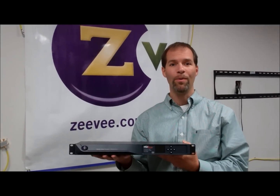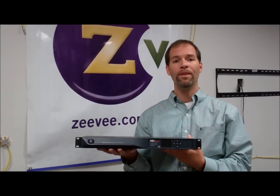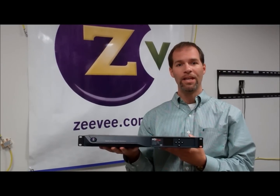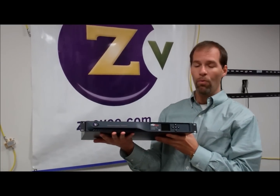Hi, I'm Kai, Director of Marketing with ZB. I'd like to introduce you to the new HDB2380. It's an 8-channel SD digital encoder built into a form factor of 1RU.